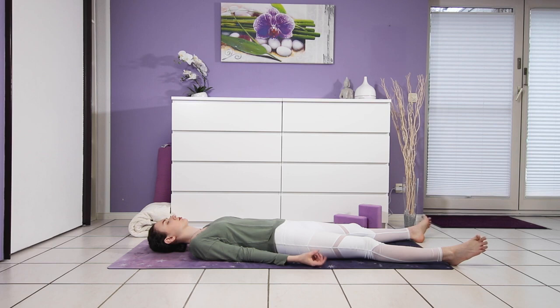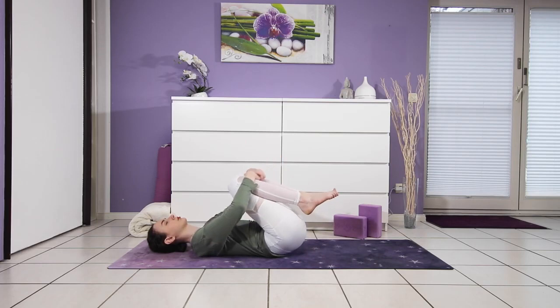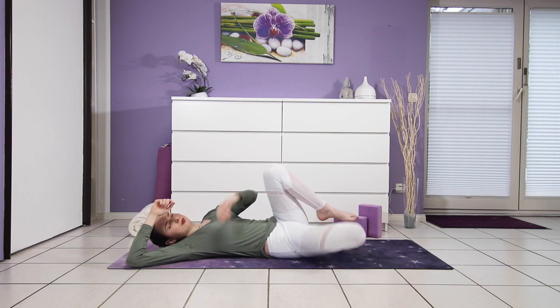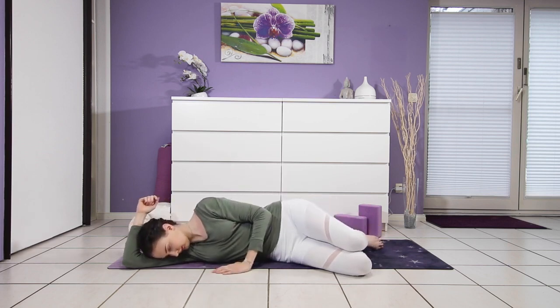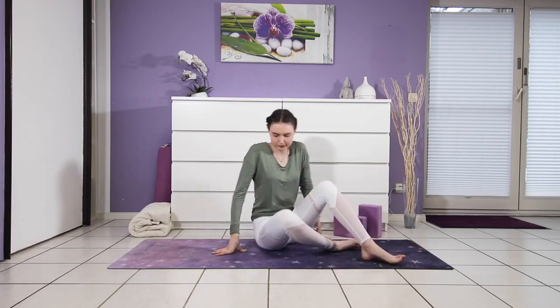Slowly begin to deepen your breath. Wiggle your fingers and toes. Draw one leg into the chest and then the other — give yourself a squeeze. Roll over to your right side, using your forearm as a pillow, left hand to the mat, and then press yourself back up — eyes closed, attention inward. Come into a comfortable seat, palms come together in front of the heart. May you carry light and love out into the rest of your day. Namaste.